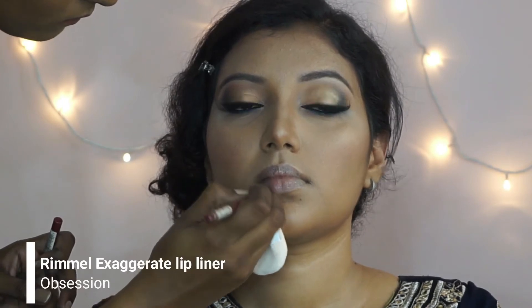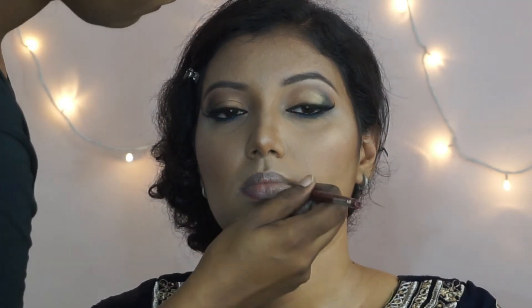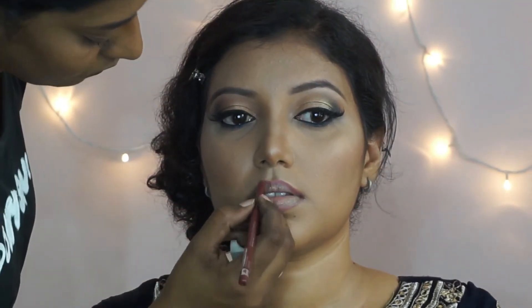To line her lips, I'm using the Rimmel Exaggerate Lip Liner in the shade Obsession. This is a beautiful reddish brown shade that is universally flattering on all skin tones, so I'm just using that to line her lips.